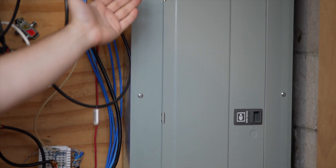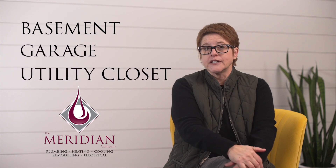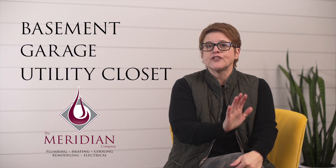Sometimes you need to turn off an electrical breaker in your home, but don't stress, it's actually pretty simple. First, you want to find your electrical panel. It could be in your basement, your garage, or utility closet perhaps. It's a large flat gray panel that has a door on the front that opens.